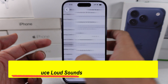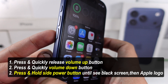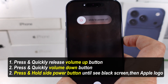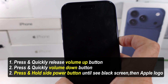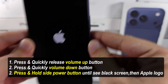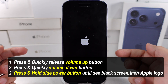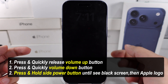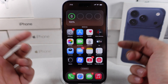If the issue persists, please try force restarting your iPhone to resolve it. Quickly press and release the Volume Up button, then quickly press and release the Volume Down button, and then press and hold the Power button until you see the Apple logo on the screen. Wait for the device to restart and determine if the issue is fixed.